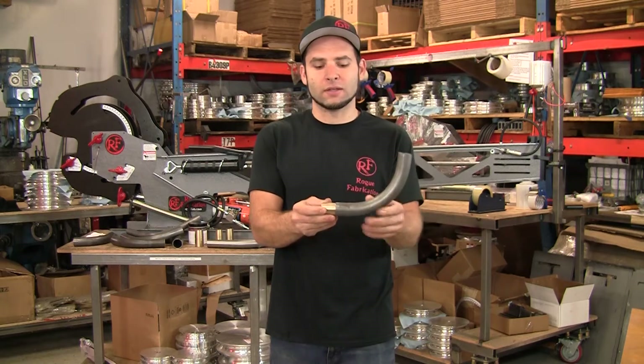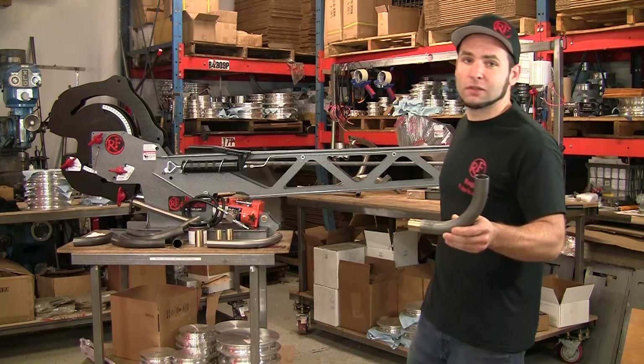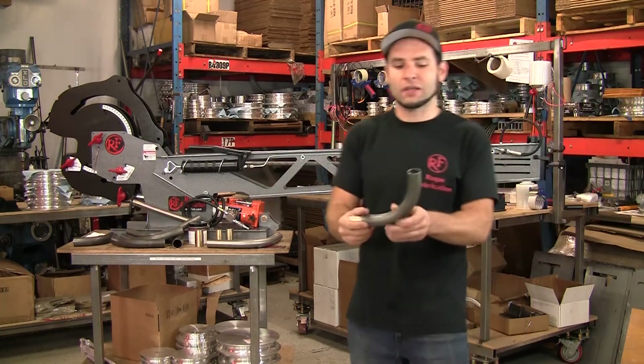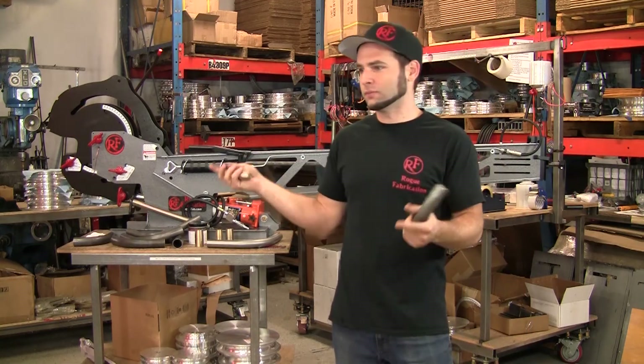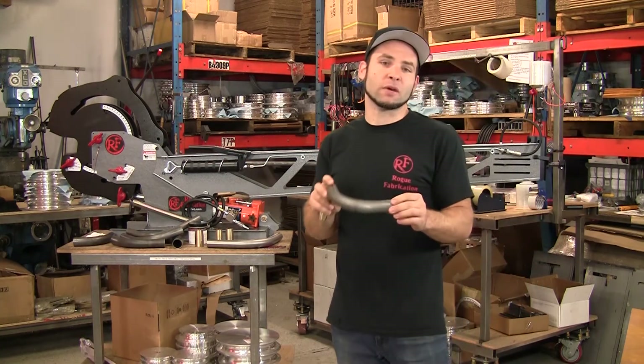The tubing gets drawn over that plug, which is held in place by the rod in this huge attachment. The tubing slides over that rod and allows you to put your bends as far from the end of the tubing as your frame is long. And it makes your bends have much nicer bend quality too.